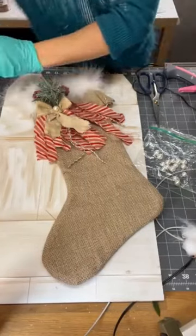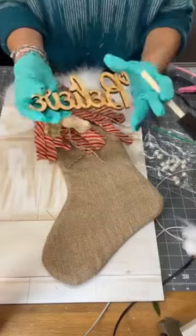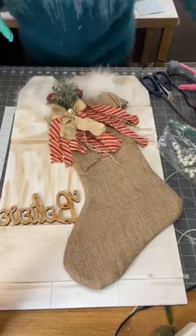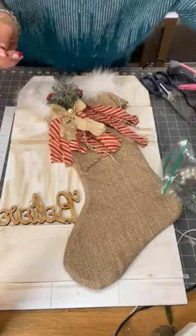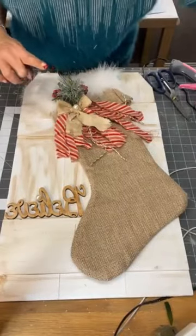Once it dries, if I feel that it's too light, I can always go back with a darker brown and paint it. But it looks good so far. So we're going to glue that on. And on the dot for the eye, I decided to add another pearl, just to put another little touch.